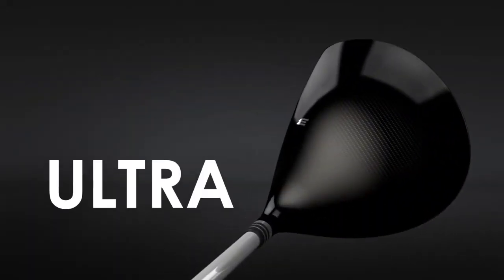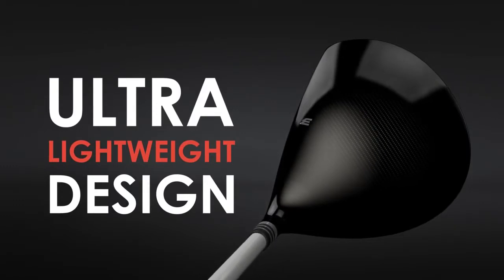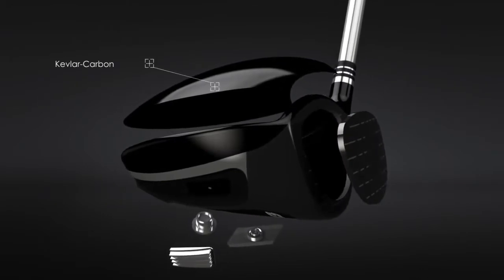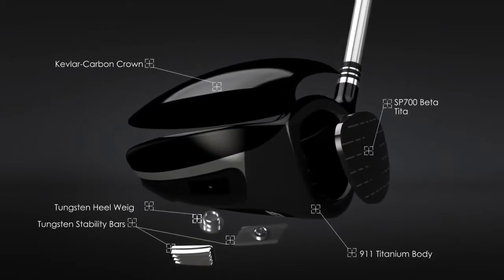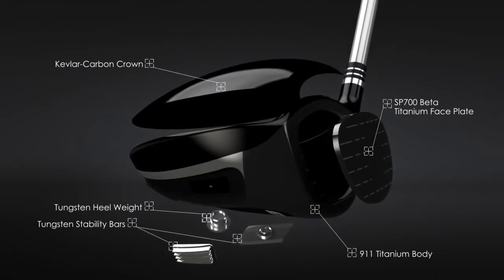The unprecedented XJ1 driver exceeds expectations in driver design and performance. The XJ1's combination of advanced materials generates remarkable distance for players with real swing speeds.